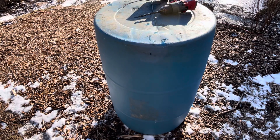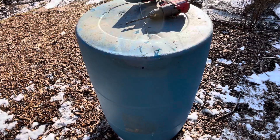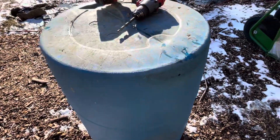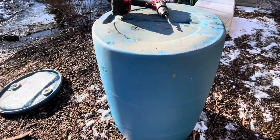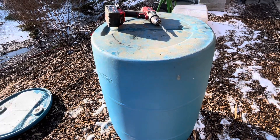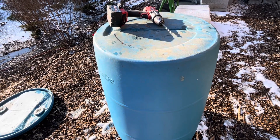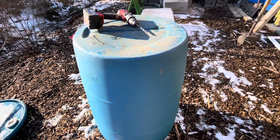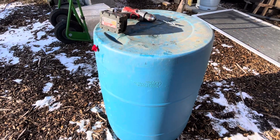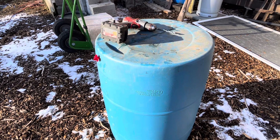Right now we're in a cold spell — it's in the 20s during the day, so it's pretty cold around here. This also means if one nipple breaks and drains all the water, we have a backup. Like they say, one is none and two is one. We love redundancies and backups, and we love doing something inexpensive that gives a lot of bang for the buck.